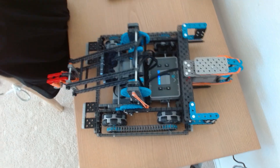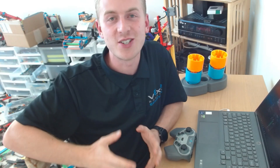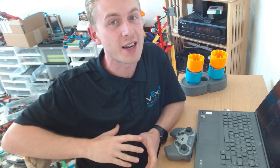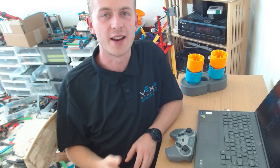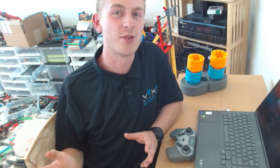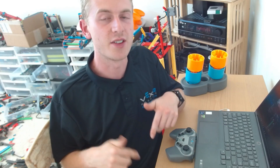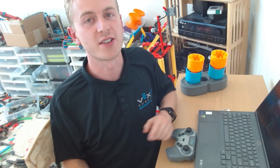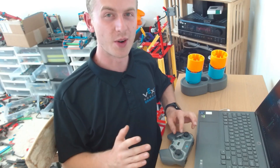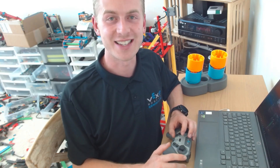That is it for programming Scorpion Lite. If you want to see more, there is a full video on how to program Scorpion where I cover different concepts — including push-on push-off, which is a really cool technique, joystick control, and that play sequence. Click the link under the video and I'll send you all the details plus links to those other videos. Thanks for coming to my Coding Academy, and I look forward to seeing what you build this year.